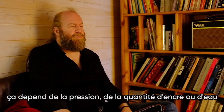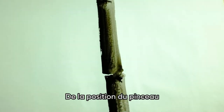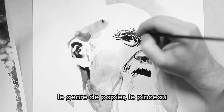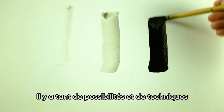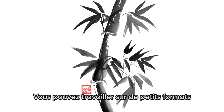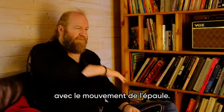Depending on the pressure, the amount of ink or water, the position of the brush, the paper kind, and the brush itself — there are so many possibilities and techniques in Sumi-e. You can work on small format horizontally with the movement of the wrist, or vertically with bigger format, like canvas, with the movement of the shoulder.